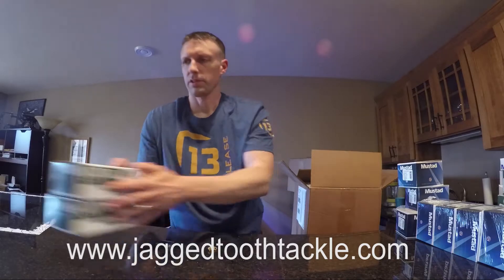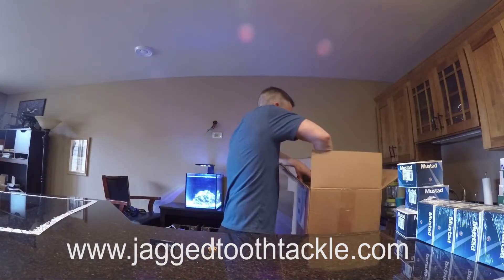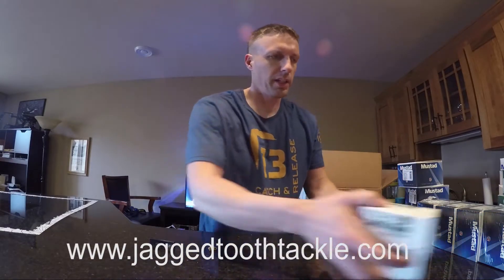More triple grips from UltraPoint. I didn't realize I had this much on the order. A lot of the safety lock snaps are back in. More circle hooks.